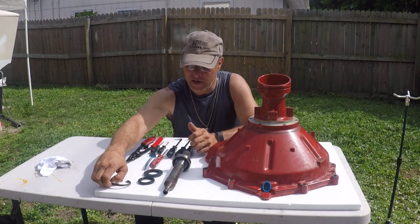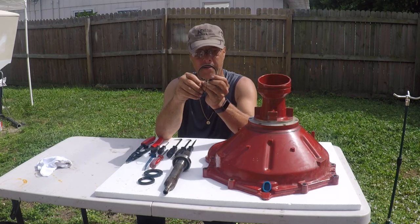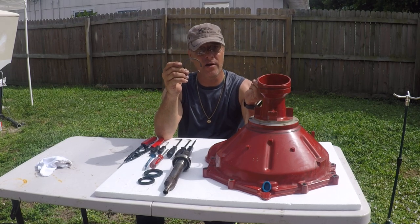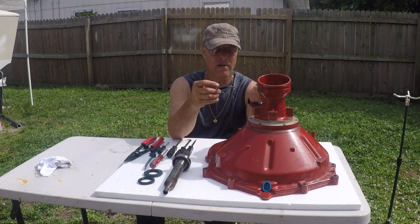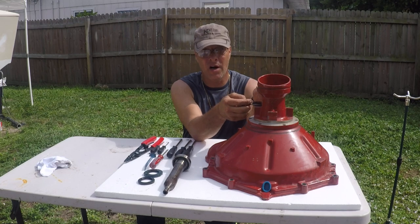You have two snap rings. One is right here, below the dot, and should be on top of the seal, and the other one is on top of the bearing.